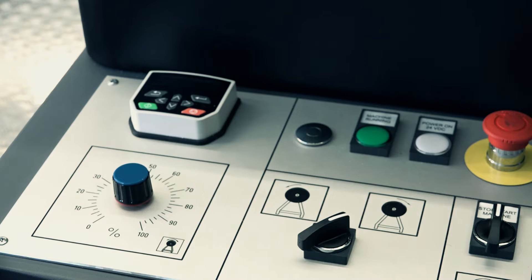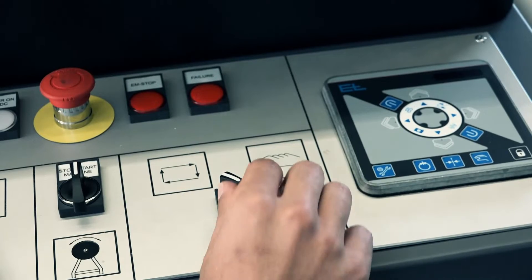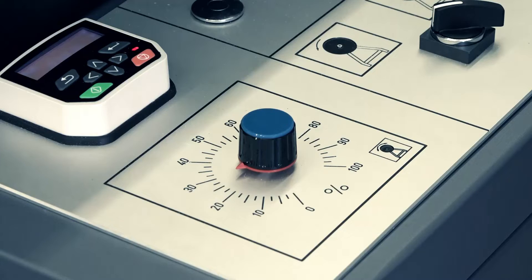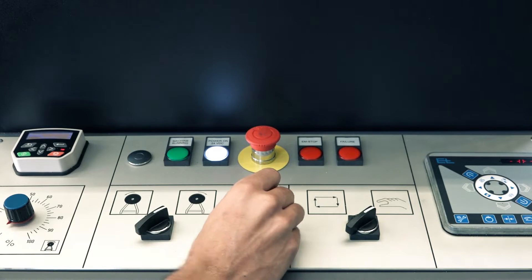On the jumbo input unit control panel, set the unwinder and rewinder speeds to zero and then set the printer mode to manual. Repeat these steps on the jumbo output unit control panel. Turn on and enable the jumbo input and output units.